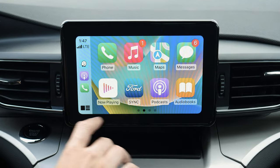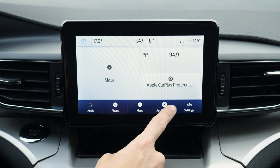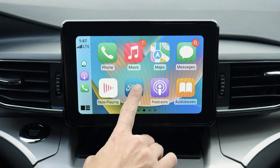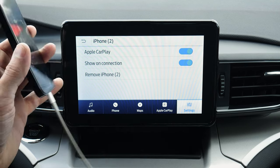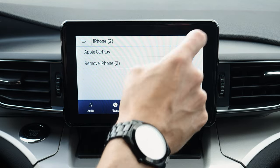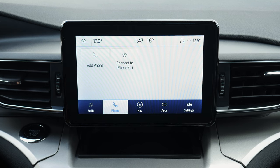If you wanted to hop back into the SYNC home screen, just hit this little button and that brings you back. You can jump back into CarPlay by pushing that button, hop back home, or go into CarPlay preferences. You can remove the phone or toggle off CarPlay — so if you wanted to be physically connected to charge up but don't want to use CarPlay, you can just toggle it off and it defaults back to your factory settings.